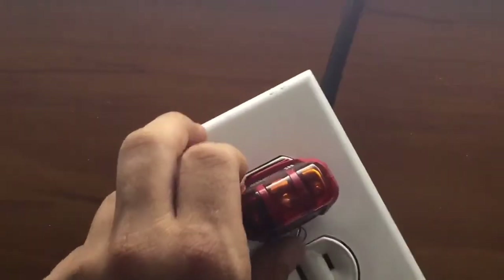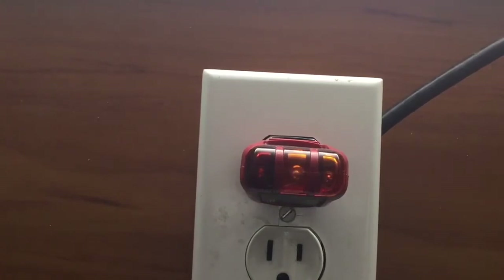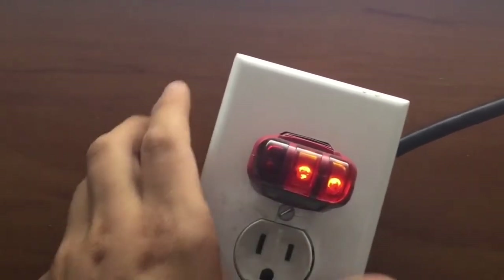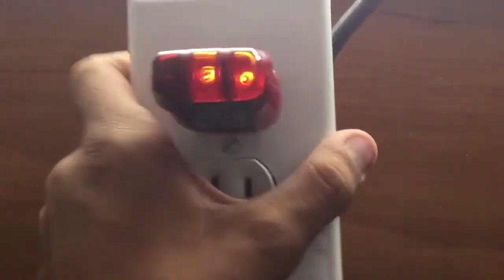So I'm going to go ahead and do that first. Let me go ahead and plug in the outlet.